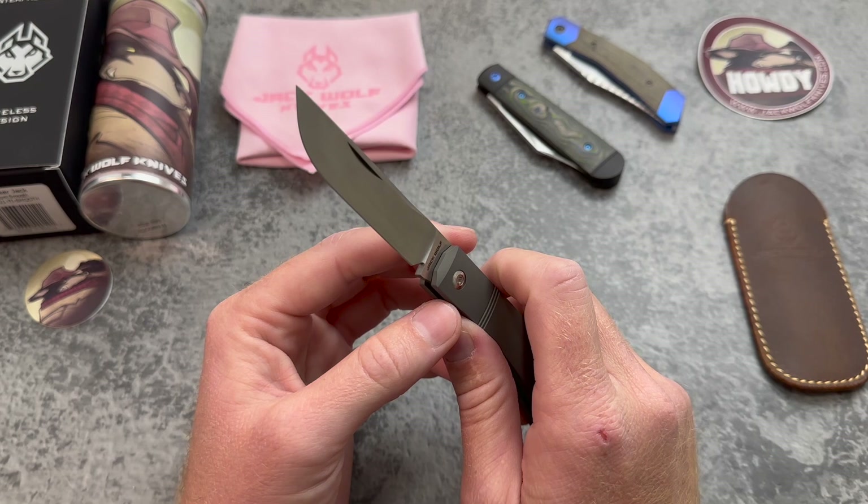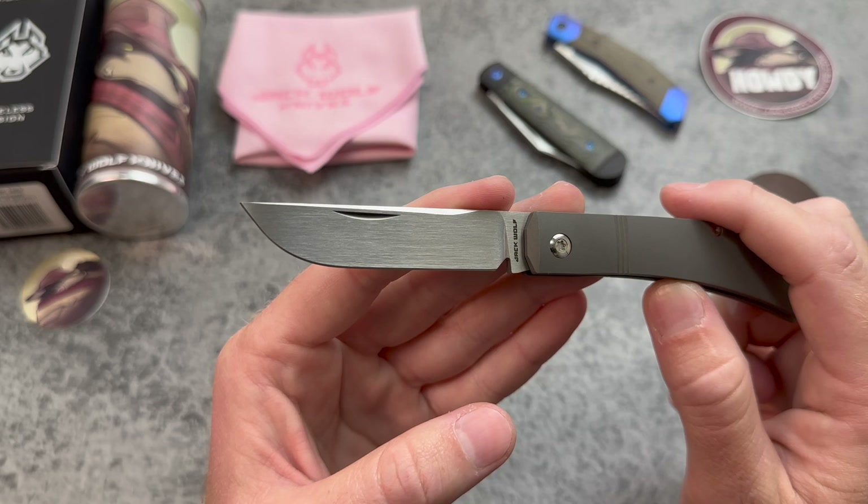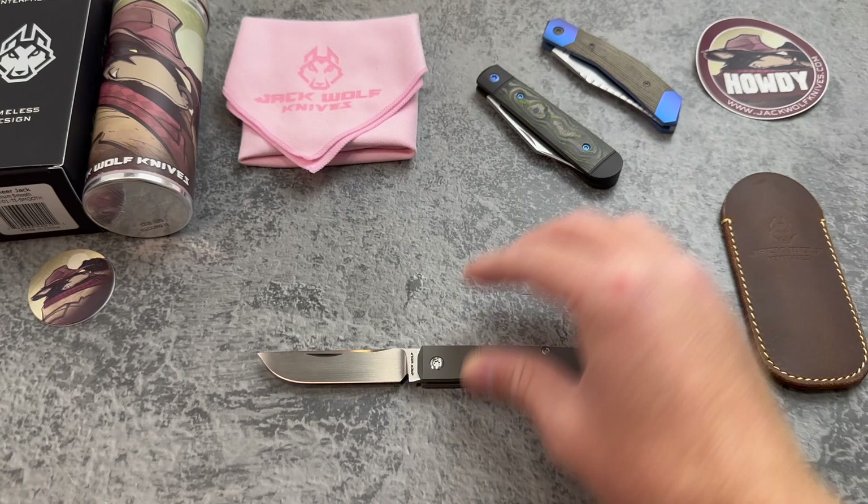With this pattern we get a really nice drop point blade — the first drop point blade for Jack Wolf Knives. Just look at that swedge too, really good looking blade. S90V steel, which Ben's been doing lately, and this version is my first one with the hand satin finish.